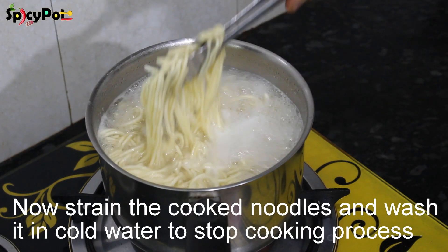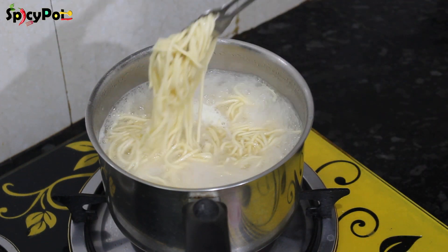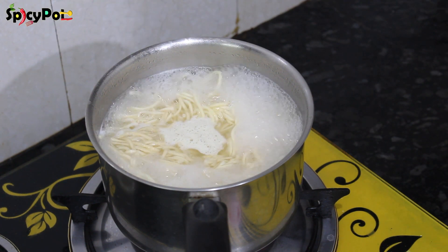If you have the noodles, we will cook the noodles from the packet. If you want to cook it, it will be nice. With this, let's put it in a pot and wash it in cool water.